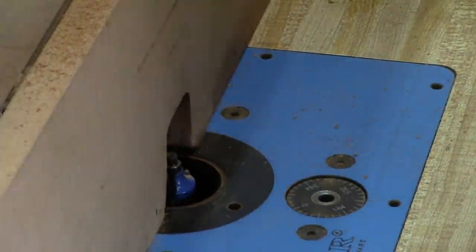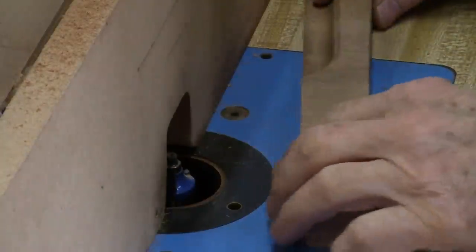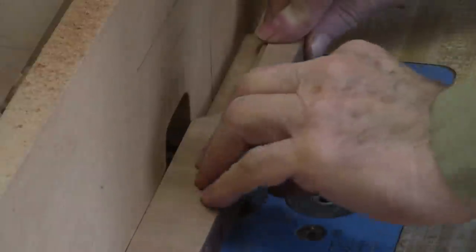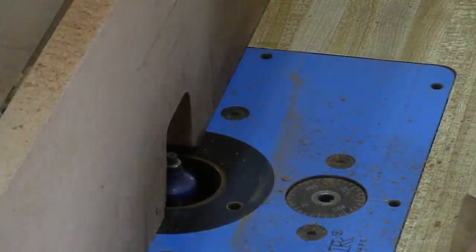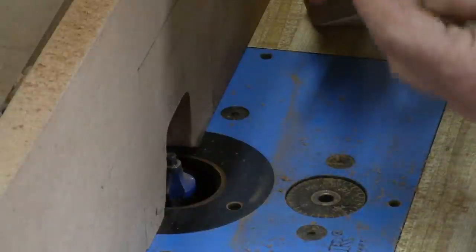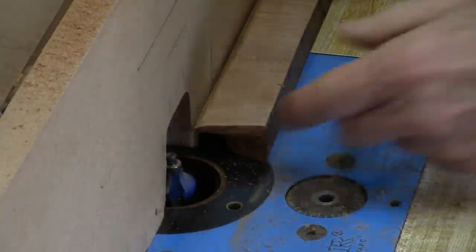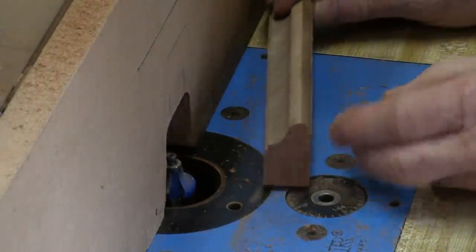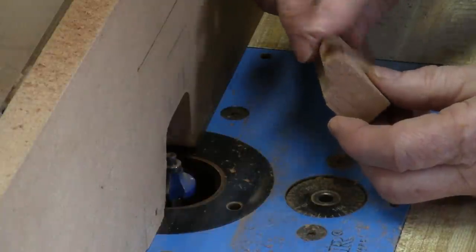Here's the quarter inch round over that's set to put the round over on the bottom. There's the round over on the bottom. Now we have to put it on the top here, so we just turn it over, raise the bit, and put the round over on the other side. When you get finished you get this — our fillet with the OG and then the round over on the edge.